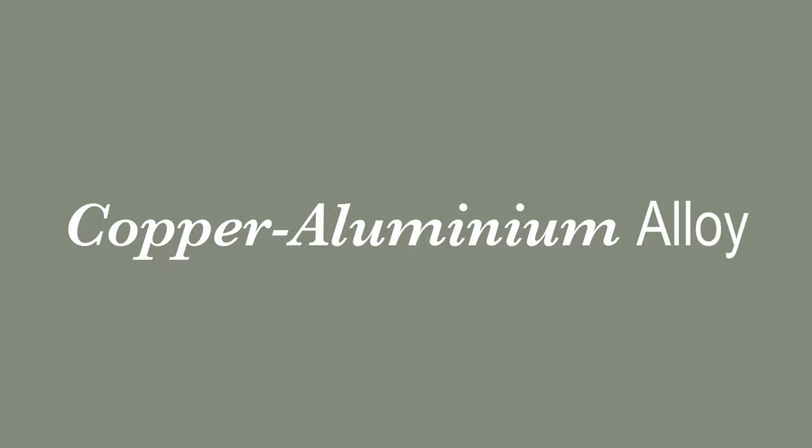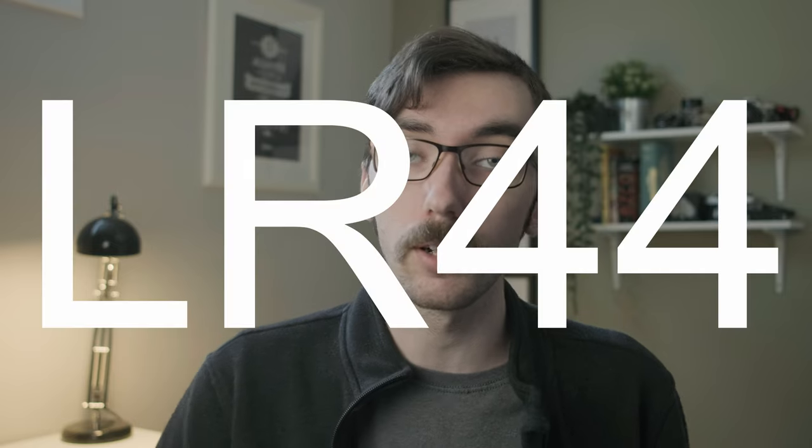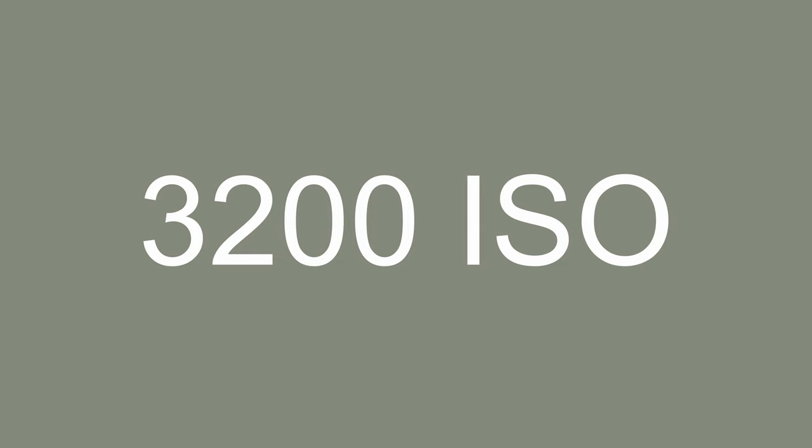The original FM is an all-metal, all-mechanical camera made out of a copper-aluminium alloy, and weighs about 590 grams without a lens attached. The camera features a fully mechanical metal vertical focal plane shutter — no batteries required — that can fire from speeds ranging from 1/1000th of a second all the way down to 1 second. The camera also features a built-in light meter that requires two LR44 batteries. It's a 60/40 split center-weighted average meter that can be set to ISO ranging from 3,200 all the way down to 12.